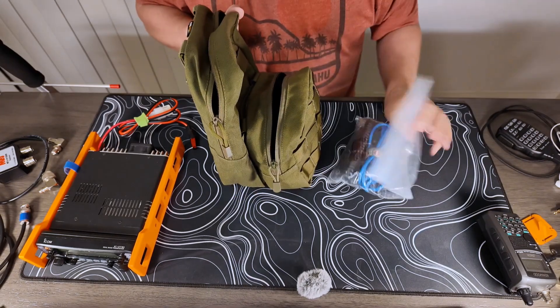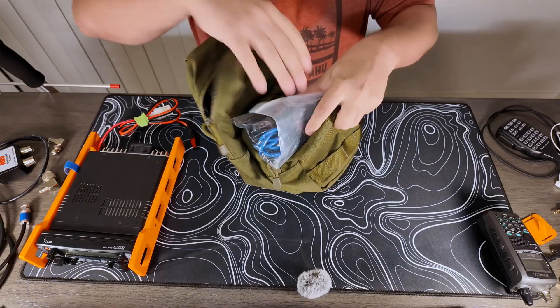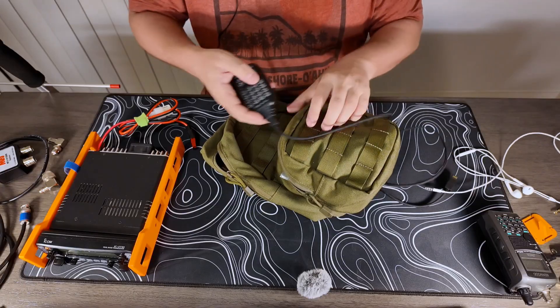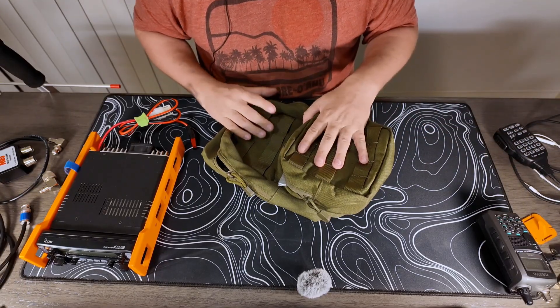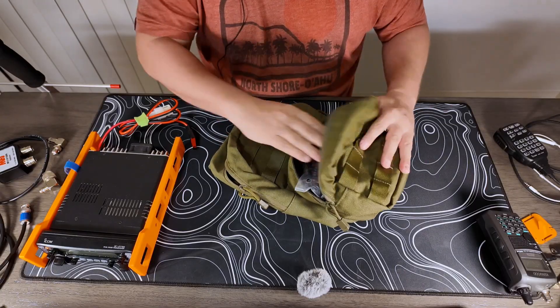When I'm not actually using the rig, this will go in here. I'll put the microphone in here, and even the lithium battery charger will go inside of here. So that's a nice one compact kit.